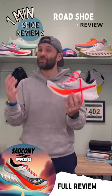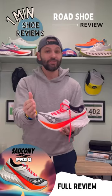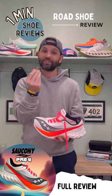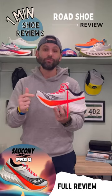The biggest complaint: this shoe is $225. While it is one of the cheaper super shoes, it's still a lot of money. So if you got the cheddar and you got big goals, this shoe might be for you.